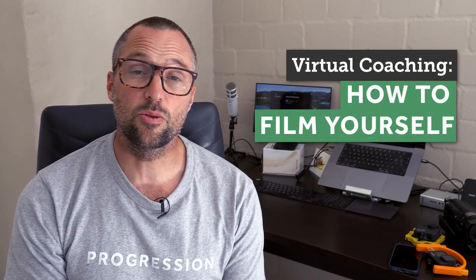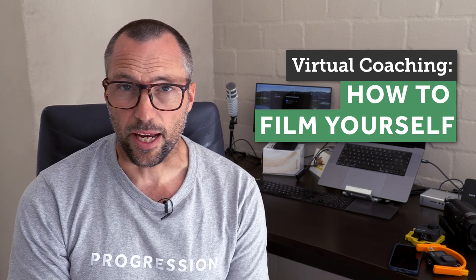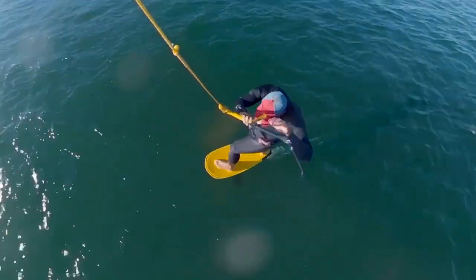If you're going to have a virtual coaching session with me, we're going to need to get some footage of you riding. In this video I'm going to give you some tips to show you the easiest way to get yourself on camera so I can see what you're doing wrong and then show you what to do right. Bear in mind we're not looking for a cinematic masterpiece — we just need a few clips that allow me to see the mistakes that you're making.